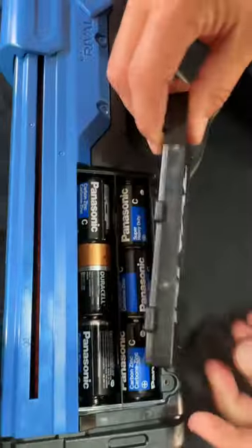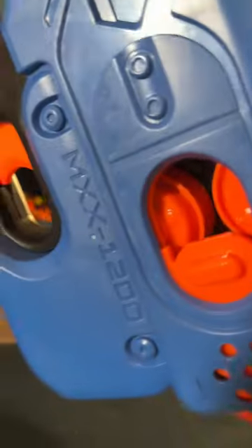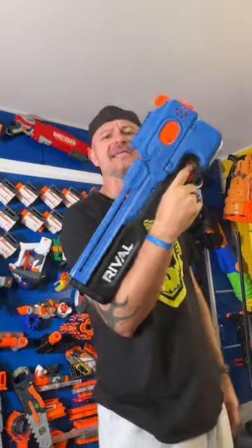Nerf Rival Charter unboxing. Requires six C batteries. Push the slide up to reload the stock. Trigger safety. Jam door. This thing looks like a P-90.